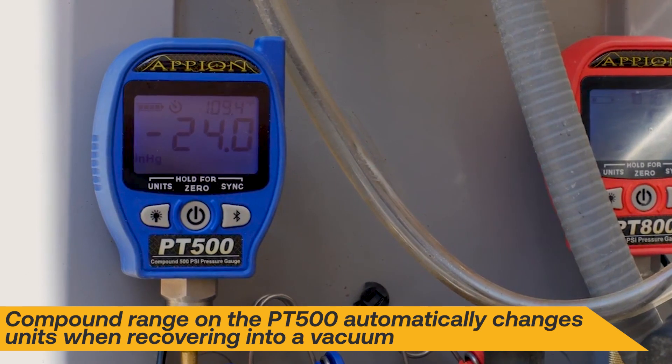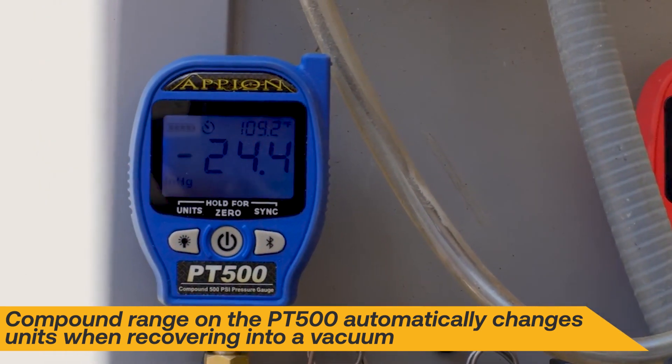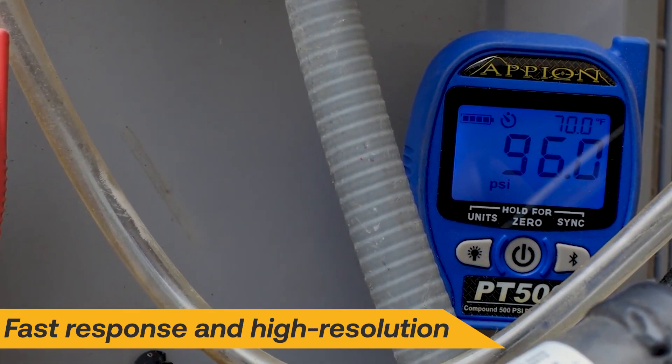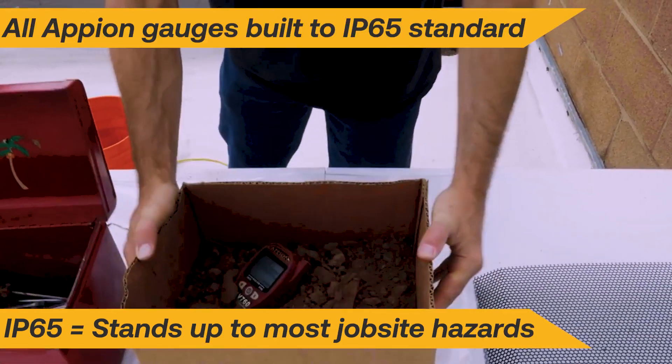A large backlit LCD screen provides the technician with easy access to high accuracy pressure and temperature measurements, with a 0.5 PSI resolution for pressure and a 0.1 degree resolution for temperature. Designed to IP65 standards,